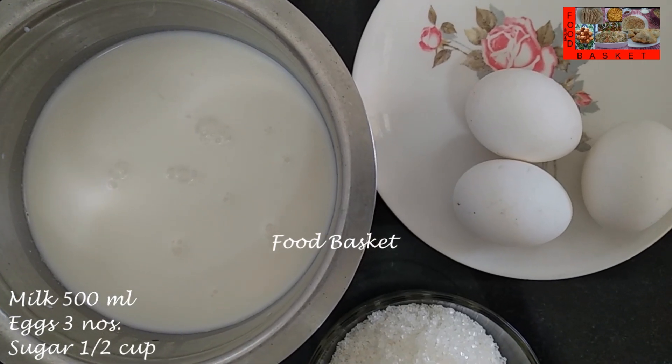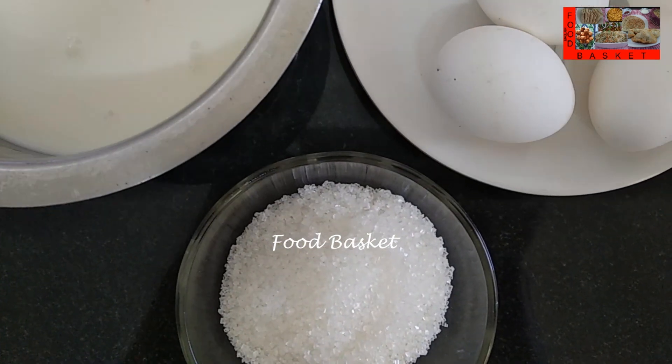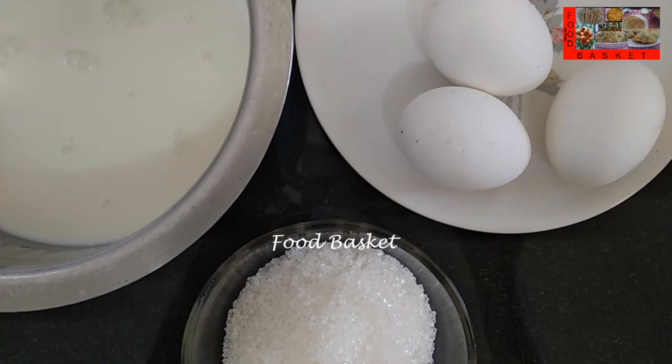Here I have taken half liter milk. Full fat milk is best. We should not add any water to the milk. Then I have taken 3 eggs and half cup sugar.